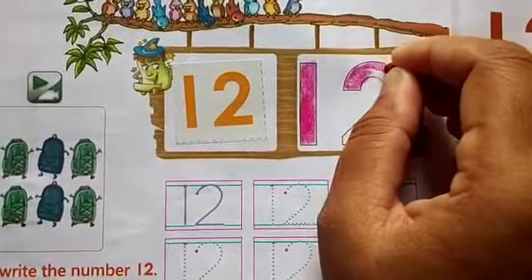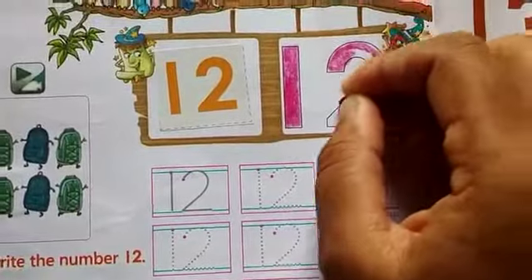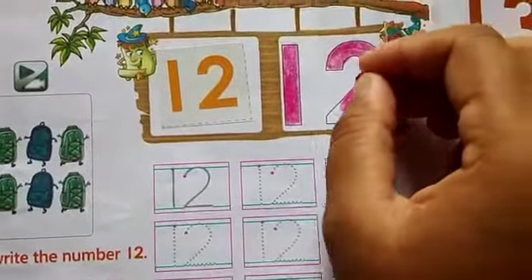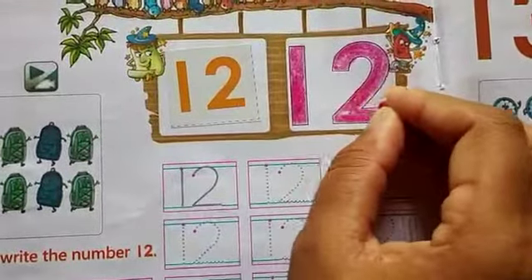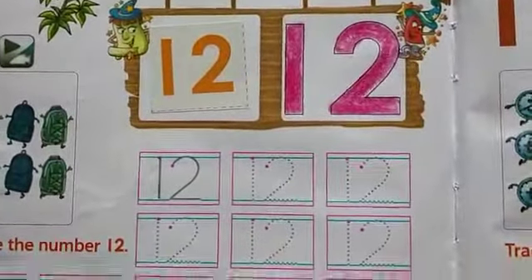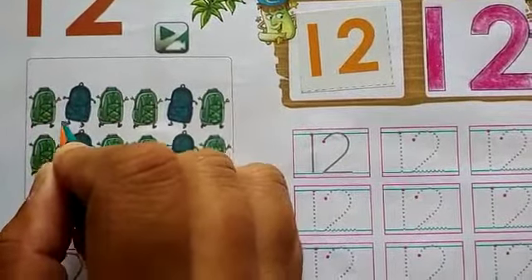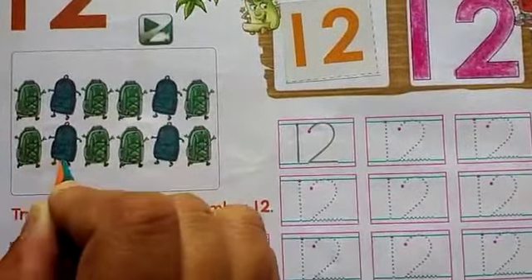This is a number 12. Like this. Now we will count these bags. You will count with me: 1, 2, 3, 4, 5, 6, 7, 8...